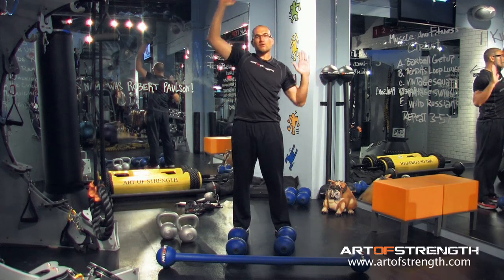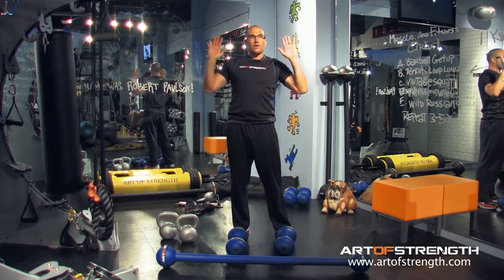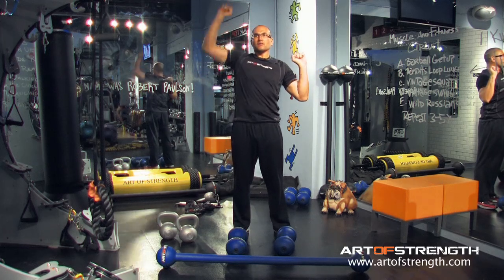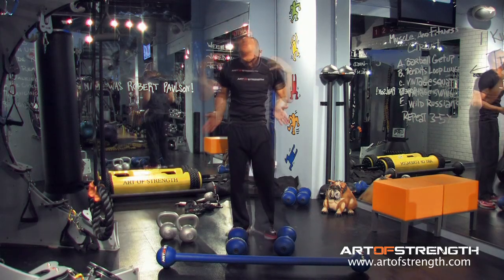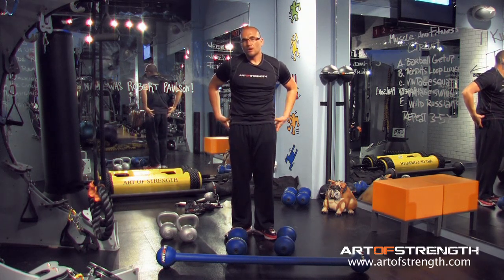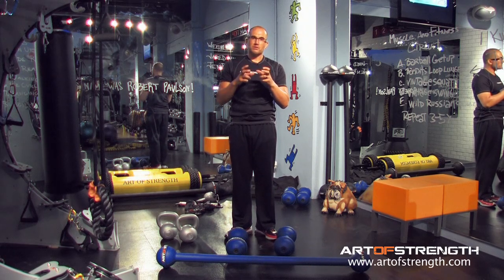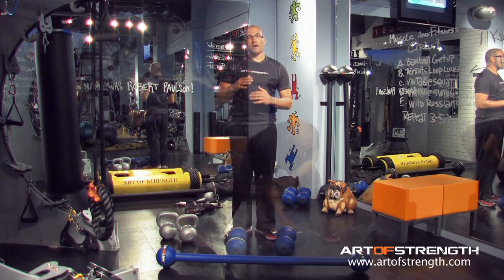Same see-saw action, same sweet spot you're looking for where you have a counterbalance, not individual pressing. My feet were together when I did this — I'm squeezing my legs together, squeezing my glutes to create a very solid base so I do not put any pressure and compression in my lower back.